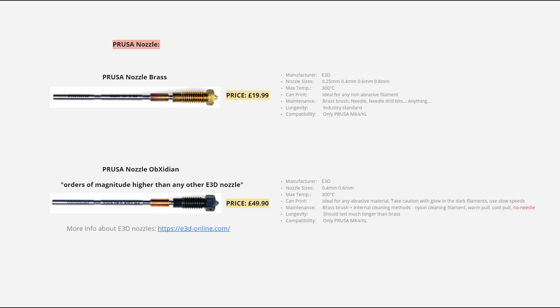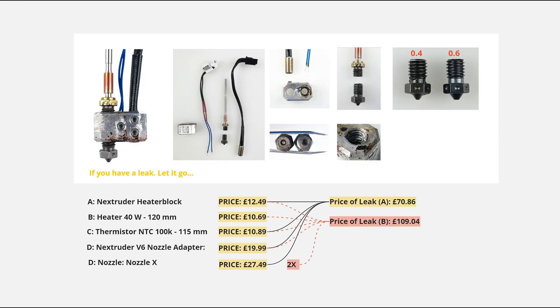I managed to unclog it — it's a tedious process but it can be done. I got the Nextruder V6 nozzle adapter along with two Nozzle X's: one 0.4 and one 0.6, and started with the 0.6. After a couple of weeks I switched to the 0.4, and that's when I noticed a leak. I don't know if it was because I installed the 0.4 nozzle wrong, the heater block thread got worn out, or it was from vibrations — but a leak is a leak, so I thought I'd fix it.